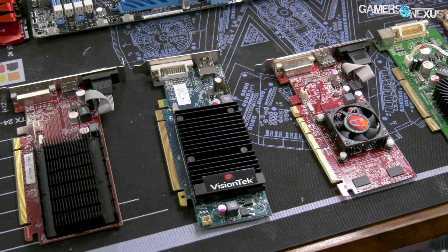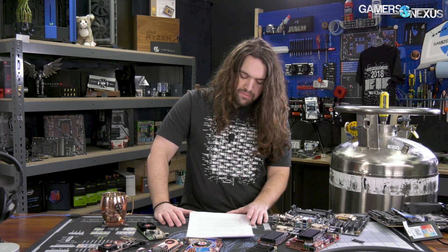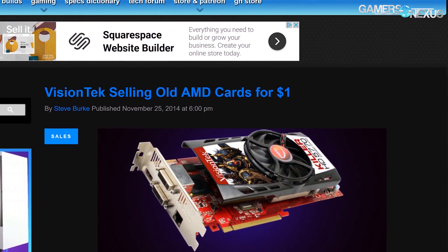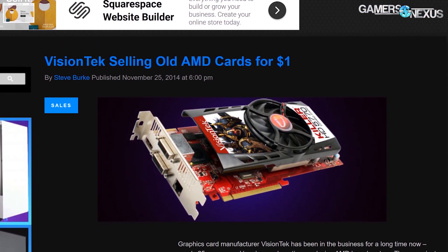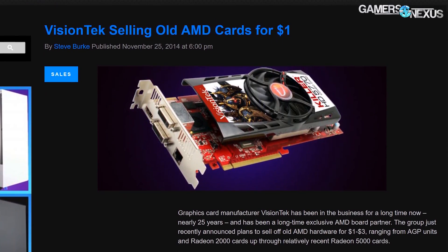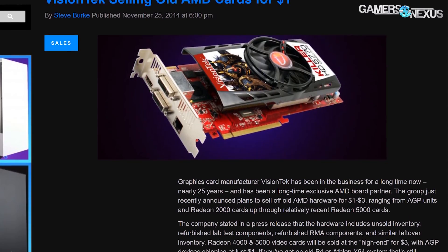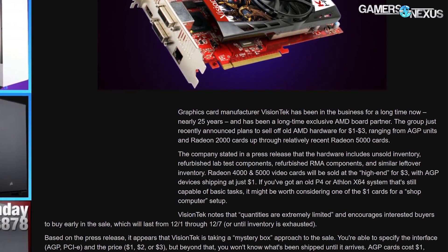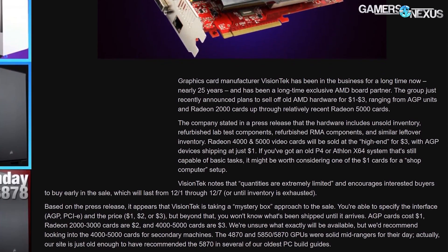After seeing what we received from the mystery bundle, we decided to test them on semi-modern benchmarks. Vision Tech has done these before — we ran an article in 2014 when they first did their mystery box GPUs. They've been around long enough to have a warehouse full of old inventory. Previously, AGP cards were a dollar, Radeon 2000–3000 series were two dollars, and 4000–5000 series were three dollars. This time Vision Tech increased the price to five dollars for most cards.